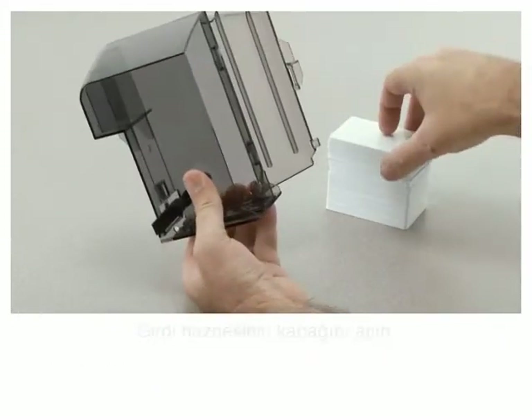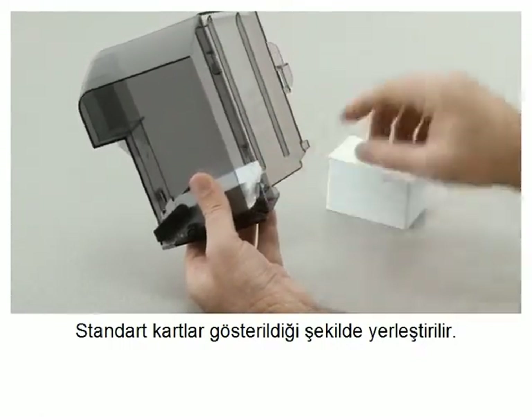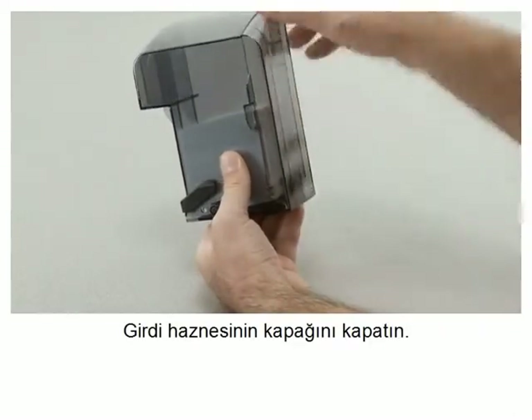Open the input hopper door. Standard cards are inserted in the orientation shown. Close the input hopper door.